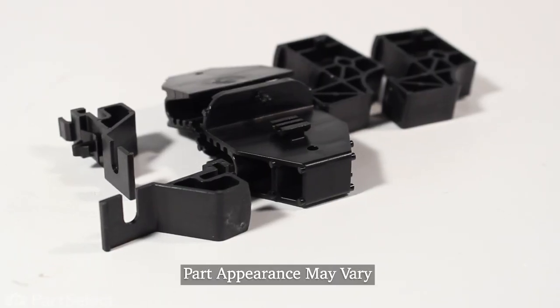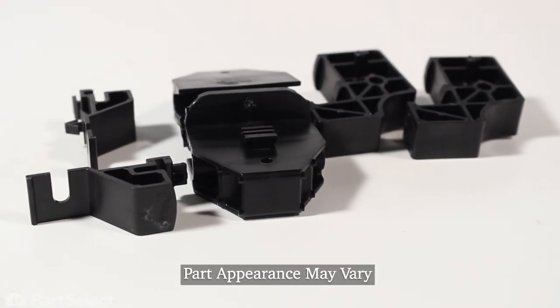Hi, it's Steve. Today, we'd like to show you how to change the Drawer Glide Kit on your range. It's a really easy job, let me show you how we do it.